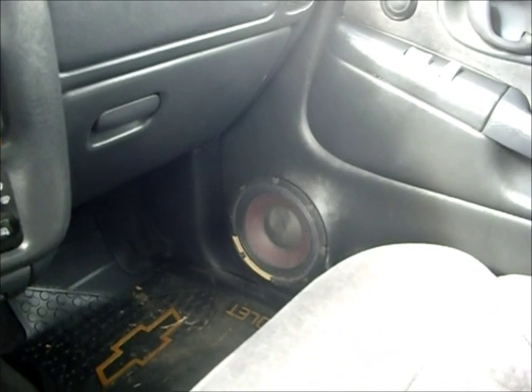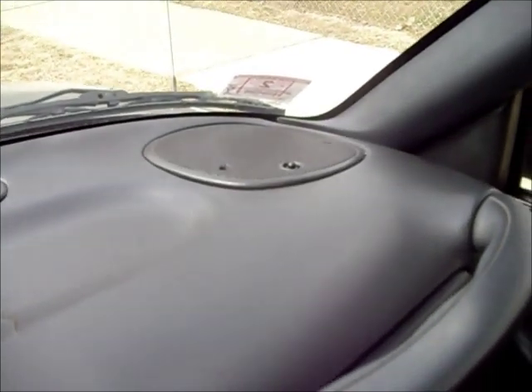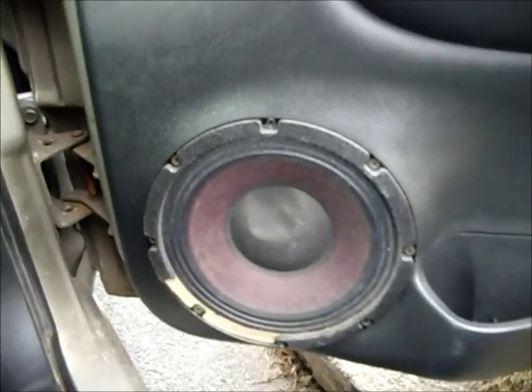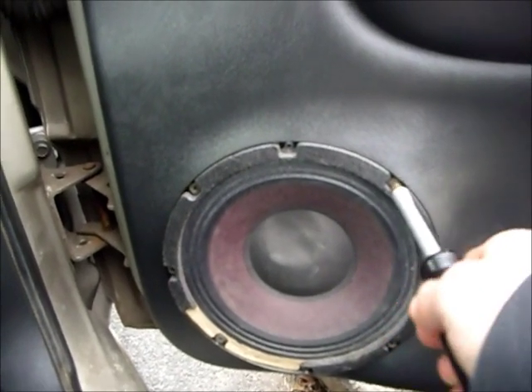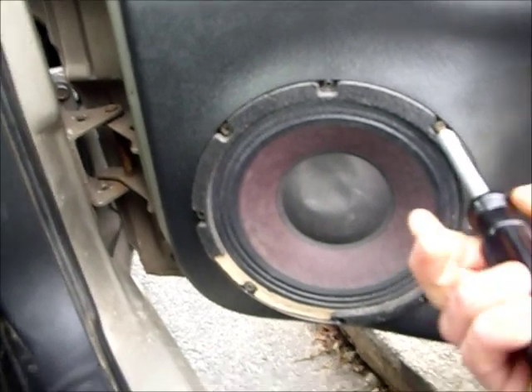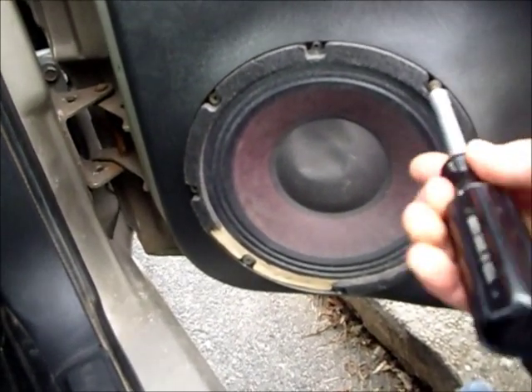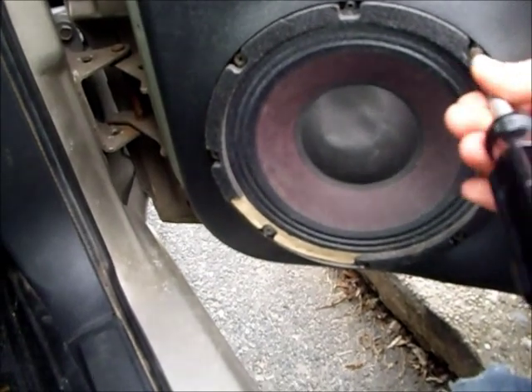All right, we're here in the S10 and we're about to put the new Cadence speakers in. The new 4x6s are in the dashboard over there. Let's start by taking out this beat-up 8-inch speaker — it actually sounded pretty good in the truck, but I can't be having stuff like this.